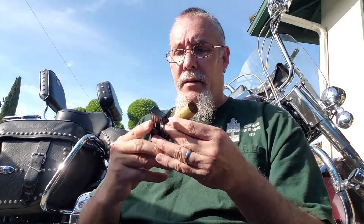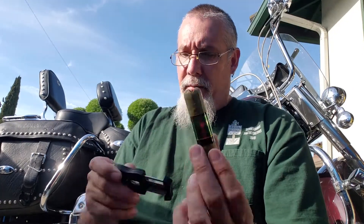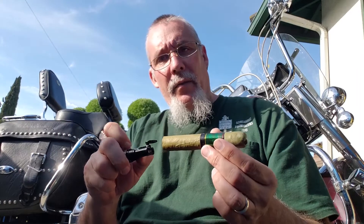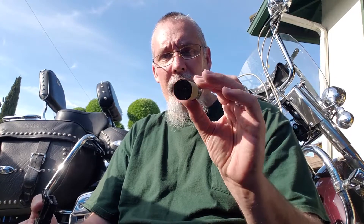I'm going to go ahead and V-cut this. Nice little V-cut — love that cut. I've got a cool lighter, a triple flame that's kind of wide, almost like a blade flame. As we've talked about before, we're going to toast the foot — you can see it smoking a little and just changing color to dark, which is going to help me light this thing and make a nice clean light.